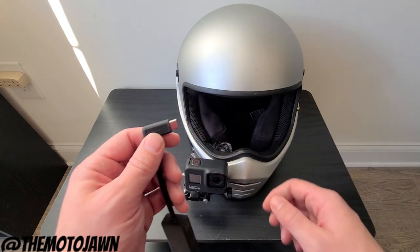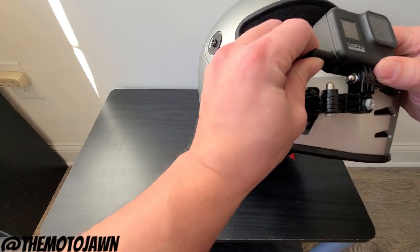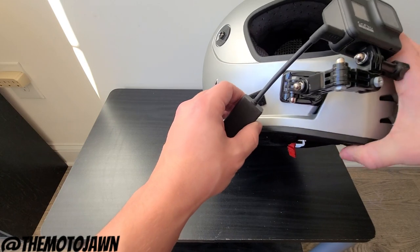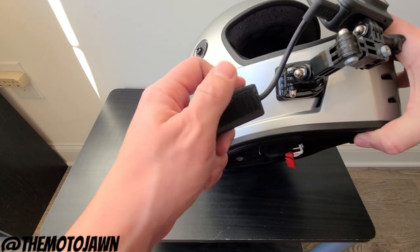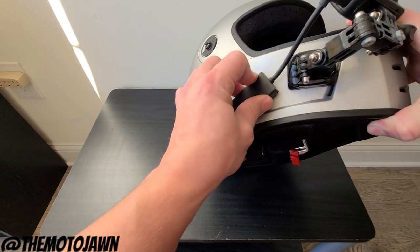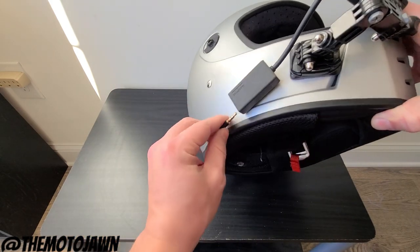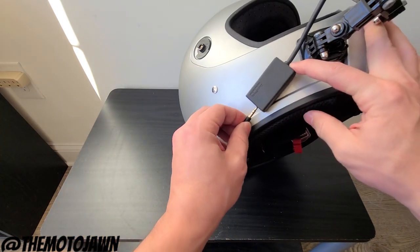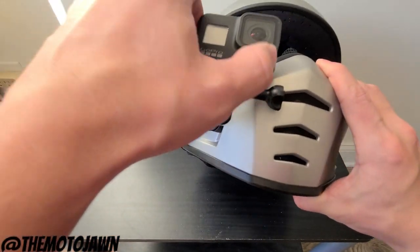So finally, we've got our mic adapter that we are going to plug into the side. This is all mounted on the right side of my helmet. I've got a piece of Velcro here, the other side on the helmet over here — we're going to stick that nice and tight right there. And then last piece — plug it in and you're ready to go.